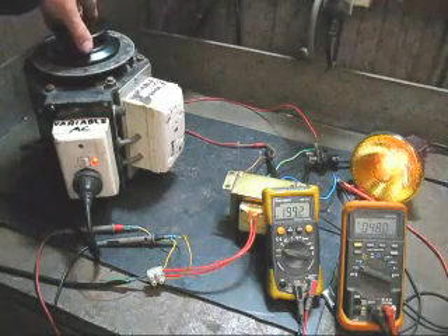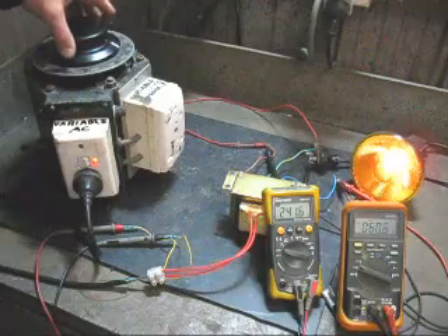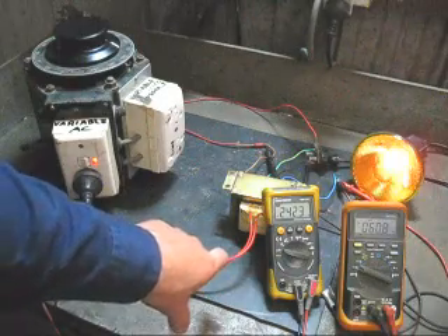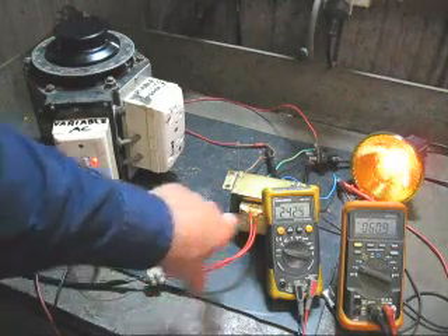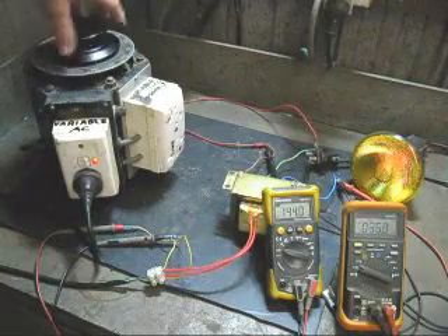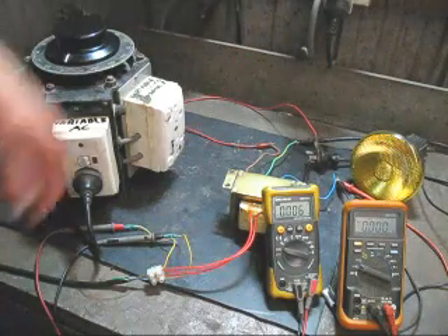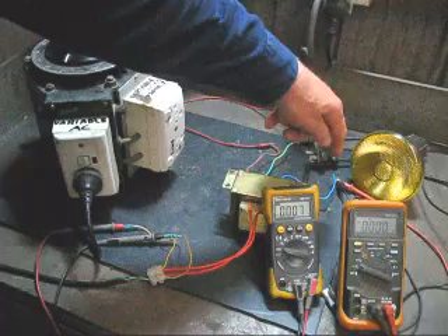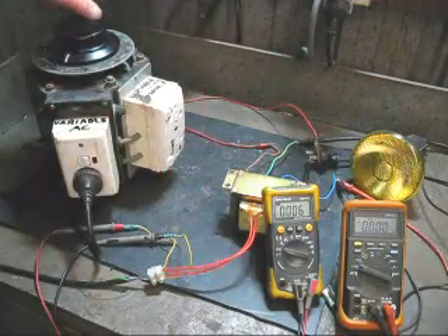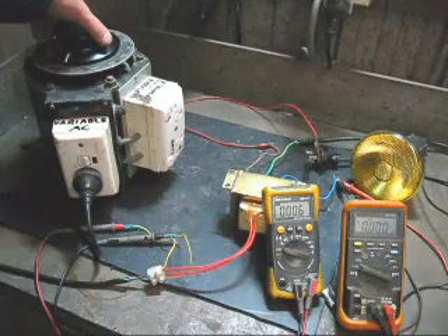Now I will bring it up to 240 volts. We have now found out that is the primary — 240 volts in and 60 volts out on the other side. I have disconnected the multimeter and now have it from the blue wire across to the green and yellow wire. I will increase the voltage again to see what these windings go up to. The other windings were 60 volts.